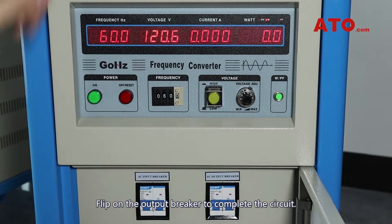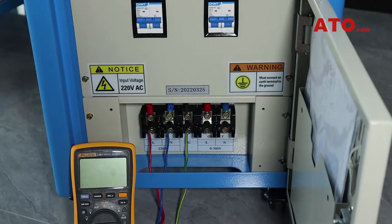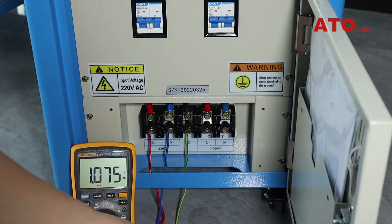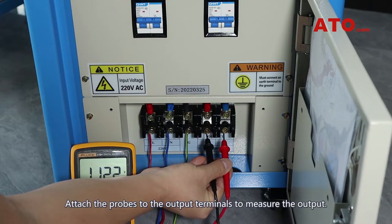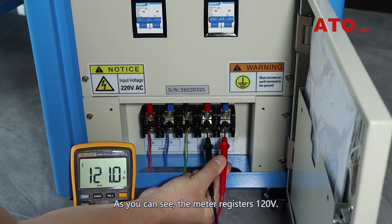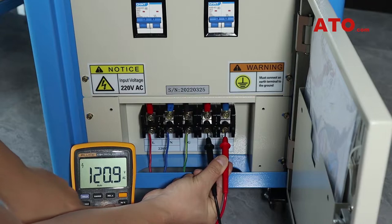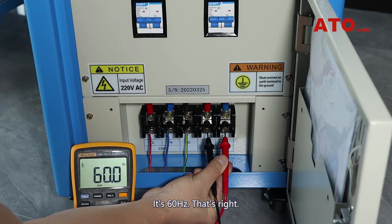Flip on the output breaker to complete the circuit. Attach the probes to the output terminals to measure the output. As you can see, the meter registers 120V. Let's check out the frequency — it's 60Hz, that's right.